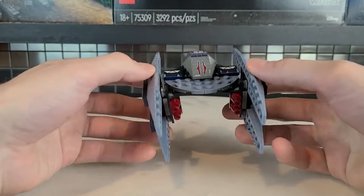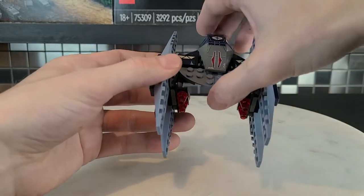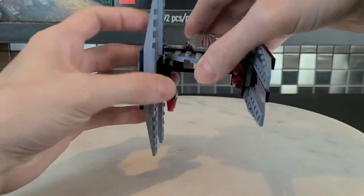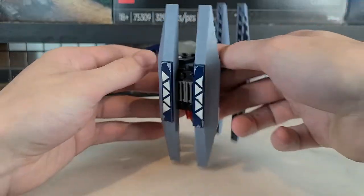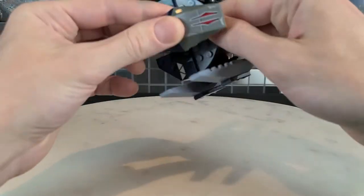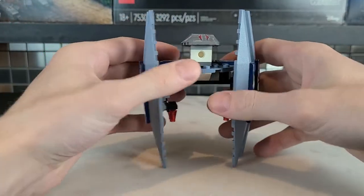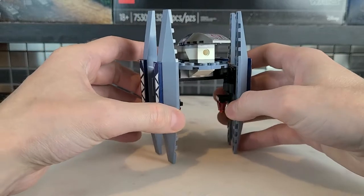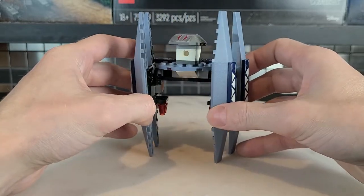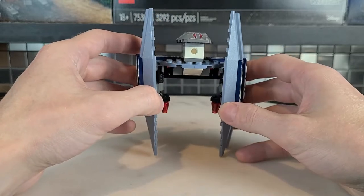Now, this is one cool thing you can do with these Vulture Droids — you know how they kind of walk in the movies? Well, you can do that. You can even take the head off and stick it forward because it's supposed to be more forward, and now you can walk them around. It's a very creative idea and I love that you can do this in Lego form.